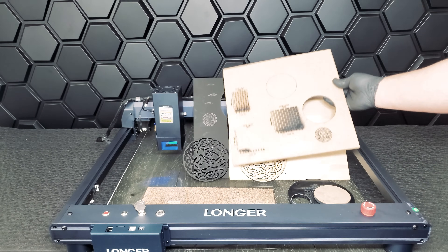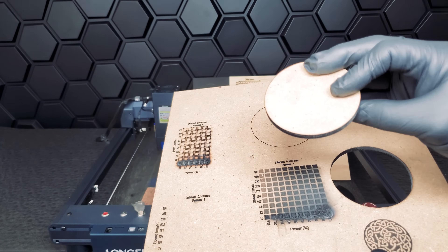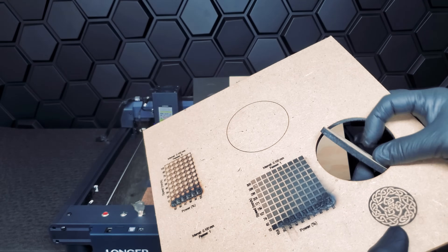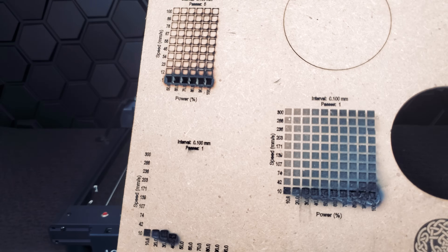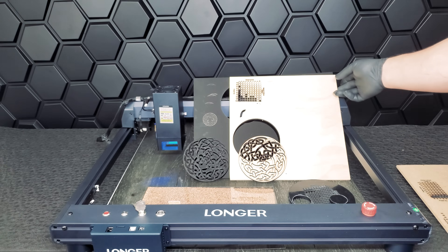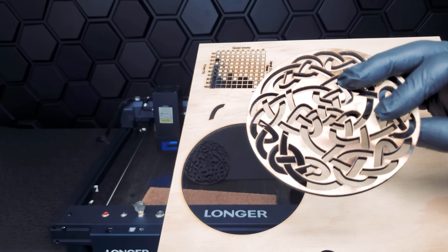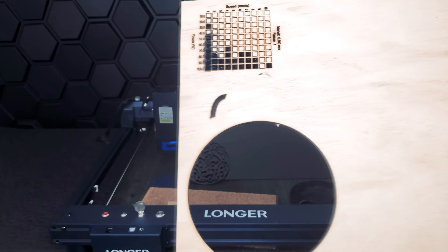These are all the tests we ran for the Longer Laser B1 — let's review them. This 30-watt laser performed absolutely amazing on MDF for both engraving and cutting tests — it was near perfect. Our plywood test may need a little more refining to find optimal settings, as we got a little bit of uneven cutting and burning on our Celtic knot.